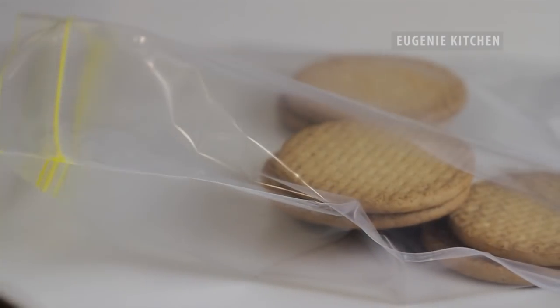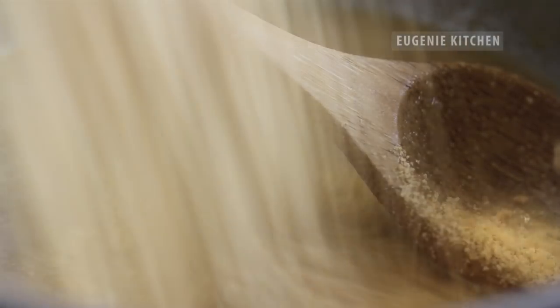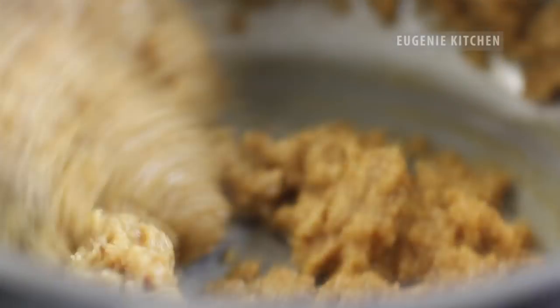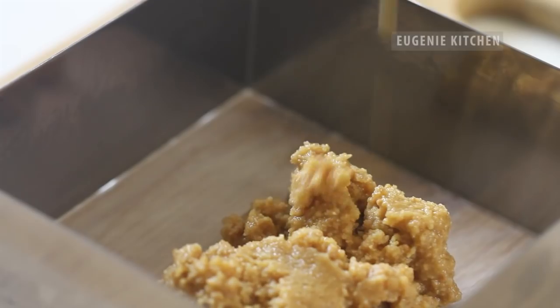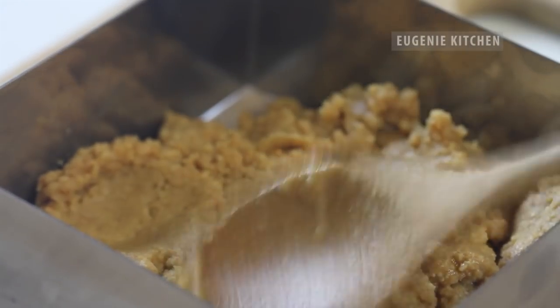Then put 1 and a half cups of digestive biscuits in a plastic bag and crush with a rolling pin. Then add in the saucepan and stir until mixed. Pour the mixture into the pan and spread evenly with a spoon. Then let cool in the refrigerator.